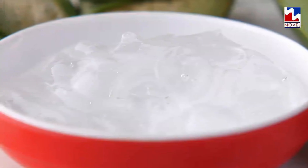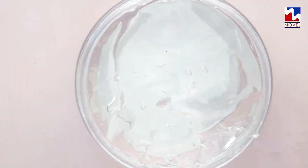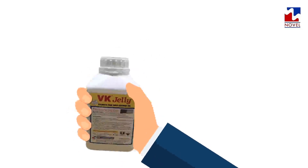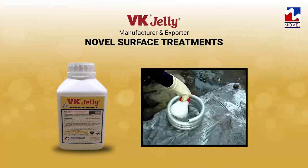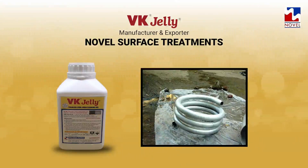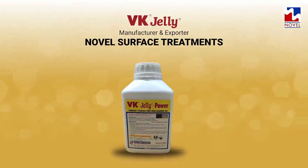During hot summer time, if VK Jelly dries, then sprinkle water on it or brush it lightly with VK Jelly. Stir well before use, apply cautiously, and keep a good watch after application for best results. Another product that can be used is VK Jelly Power, which is an advanced, almost fumeless version of VK Jelly.